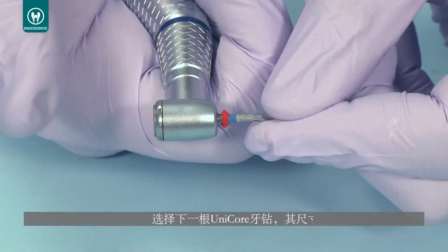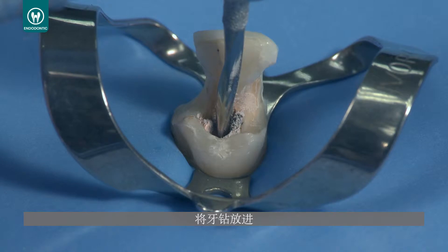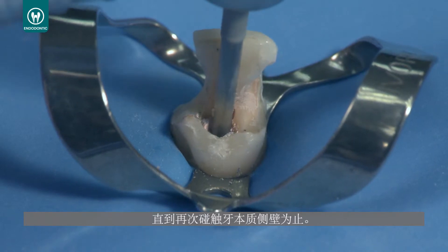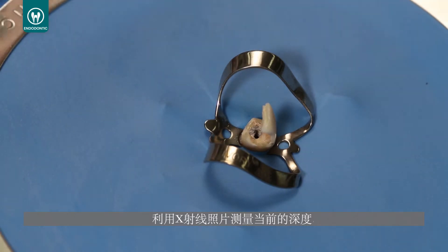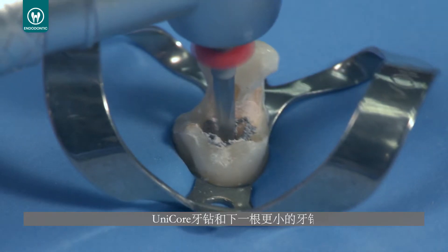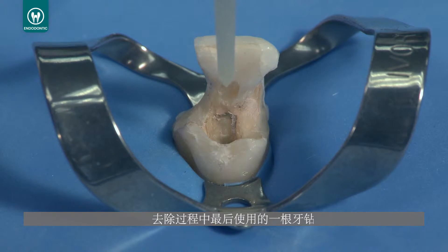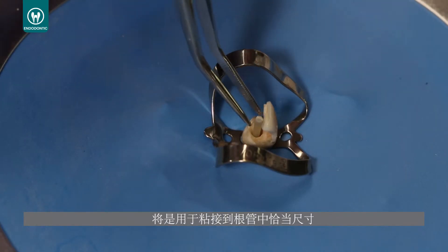Select a Unicore drill one size smaller than the drill used to enter the canal. Insert it to the stopping point in the canal created by the previous drill and proceed to remove more of the rigid carrier until you again engage the sidewalls of dentin. Take a radiograph to measure the current depth. If you need additional length, repeat with a larger Unicore drill using the next smaller drill until you achieve the desired depth. The last drill you use during the removal procedure will be the proper size of the post needed to bond into the canal.